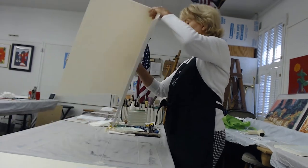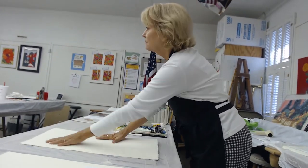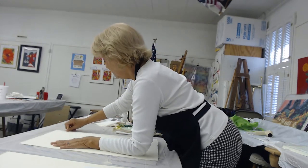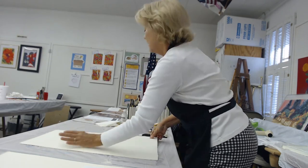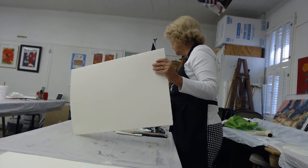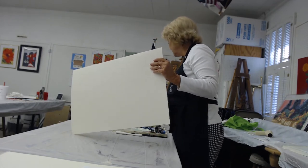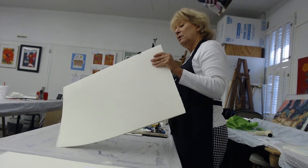I take my paper and I just lay it down on a flat surface. I put my arm here and then I just take my finger and really kind of flatten that out. After I do that, I take a flat brush — I want to make sure I don't have any paint on it — and I run a little bit of water along that edge.